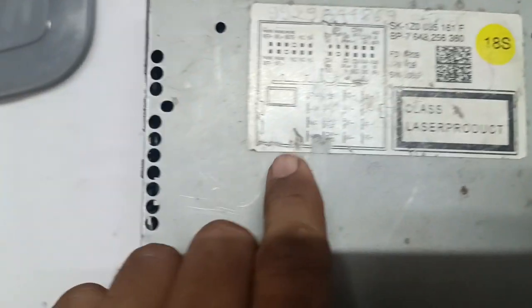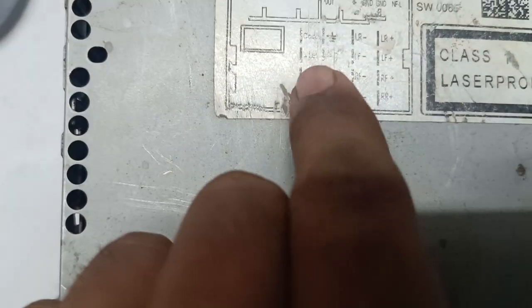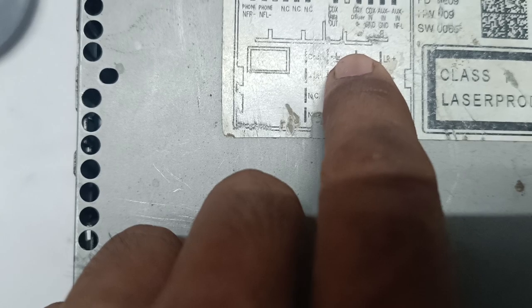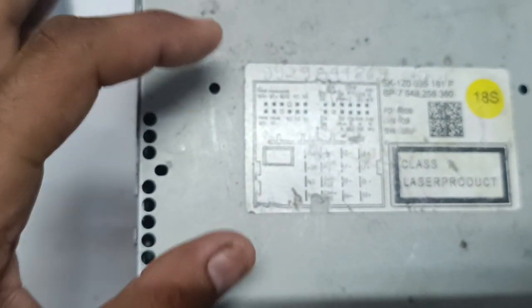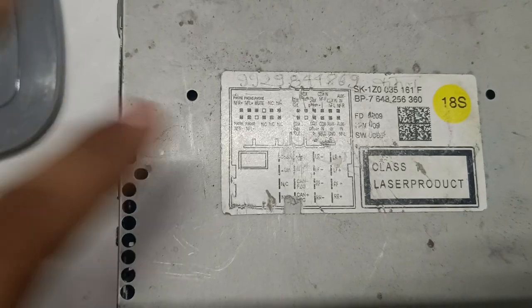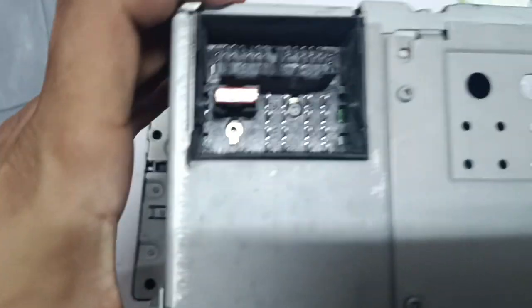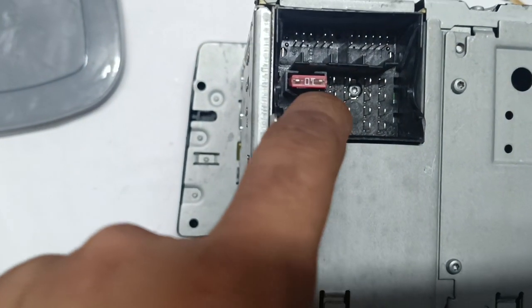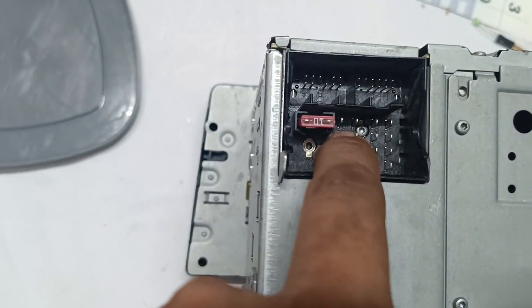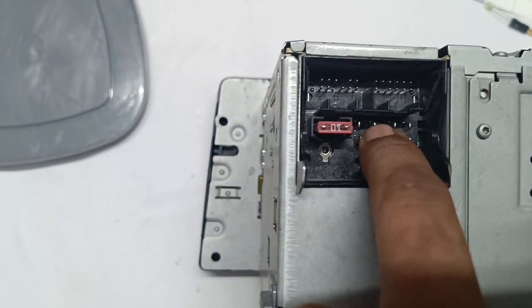Normally you can see here there is a BB plus — you should be able to see BB plus here — and this is ground. Take this picture accordingly. There is a fuse you can see here. The second one is our VP plus and this one is ground.